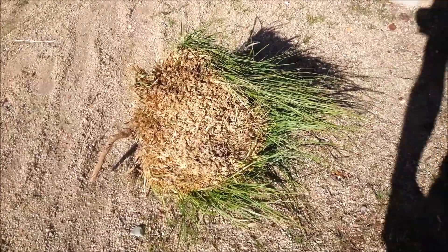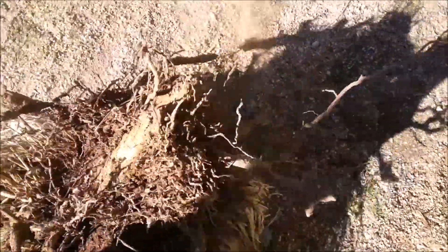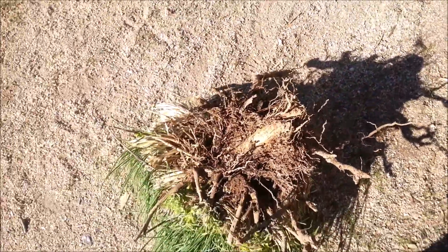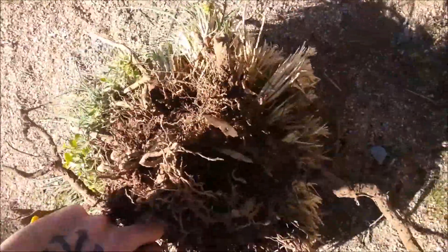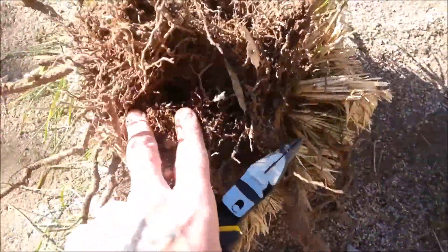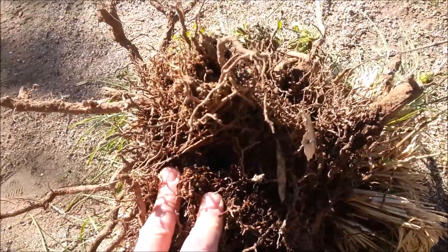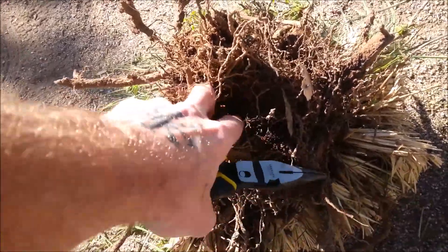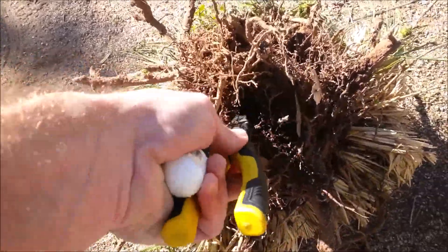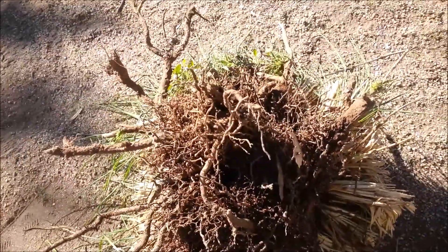We had the mother of all weeds growing in our front yard, uninvited, so we yanked it out. That was a task on its own, but when we yanked it out — I don't know if you can see — see that right there? It used to be our sprinkler all up in there. It was leaking a little bit, and that's how this thing started to grow. We don't have a sprinkler anymore because it's in there.